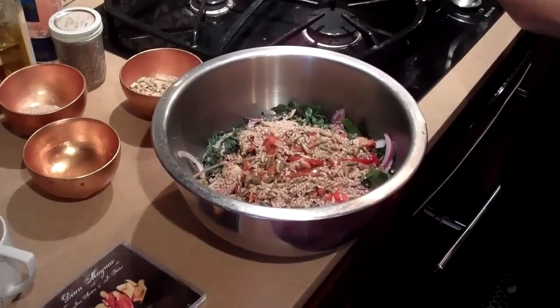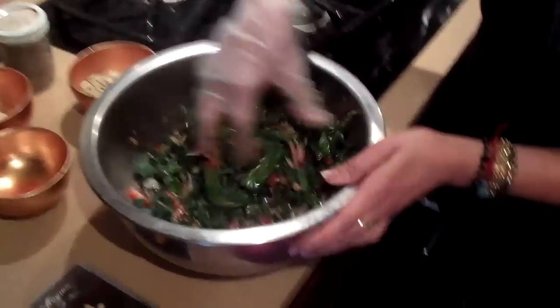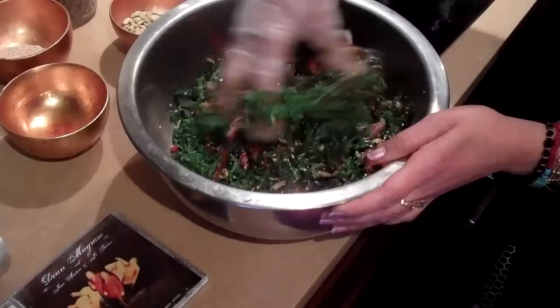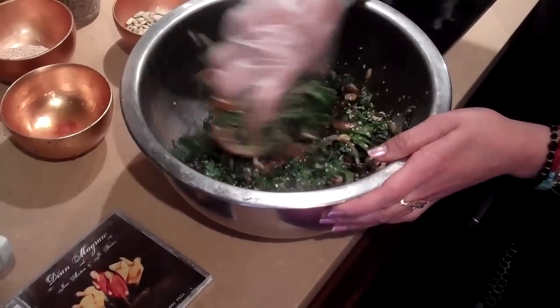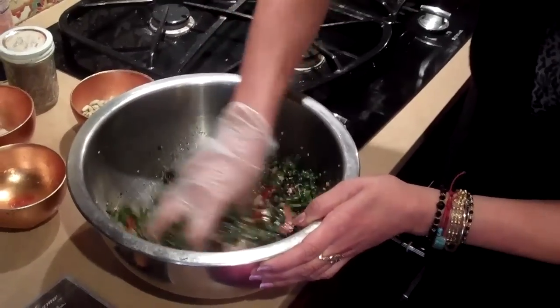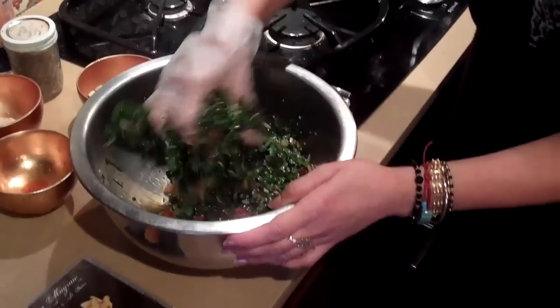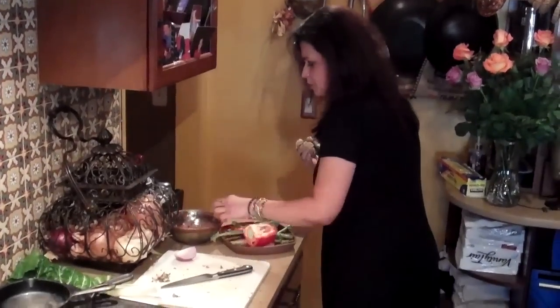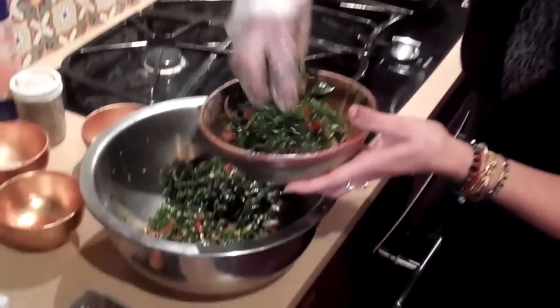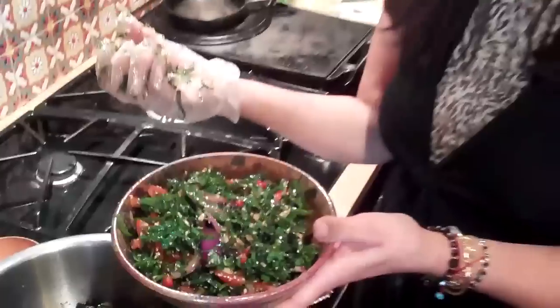Now I'm going to give this a good mix — I'll put on a glove, just to be proper. That looks really good, doesn't it? So bright. Now if you want to do this right before your dinner function or whatever, do it an hour or so before. But you don't need to chill it too much — it really should be more room temperature than anything else. And it's done! We'll serve it up and make it look pretty. Doesn't that look good? It smells really good too — I can smell the sesame oil. You get to take that with you. We'll share!